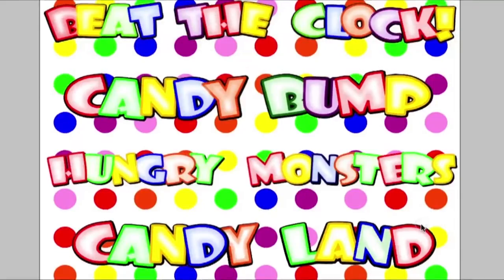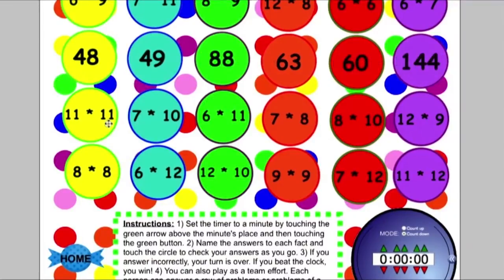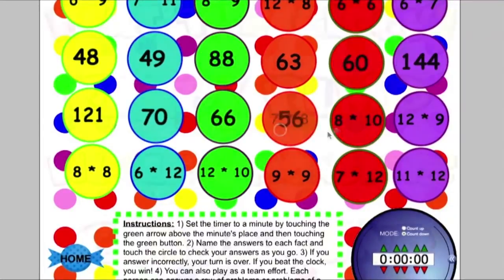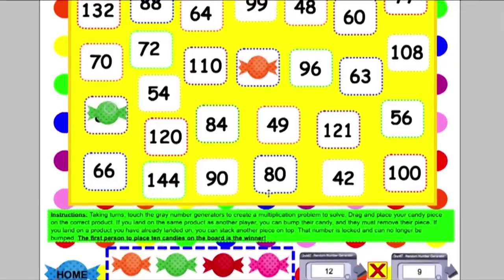Multiplication Facts has four different games to help students work on fact fluency. In Beat the Clock, students use the timer and touch each circle to see how fast they can answer all the problems. In Candy Bump, students touch the two random generators at the bottom, multiply, and place their colored candy on that space. If someone else lands on the same space, they put their candy on it and that space is blocked — nobody else can land on it. They continue playing to see who can have as many spaces locked as possible.